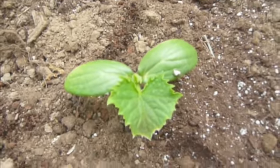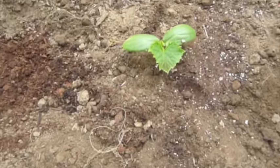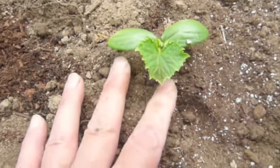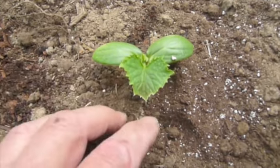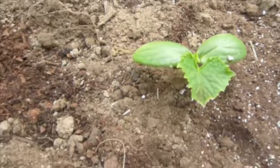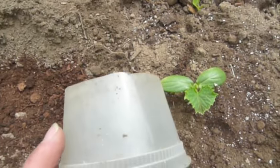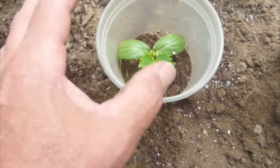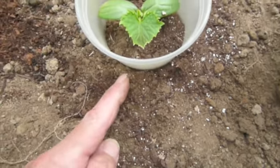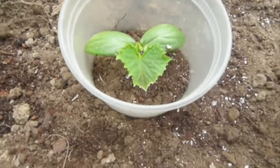I personally have trouble with cutworms. A cutworm will come here and tomorrow morning I'll come out and find this cut off from the stem, lying there dead — it's happened to me too many times. I finally got smart and I'm using these collars cut from a plastic pint container — I cut off the bottom and put it around the plant, sticking it in just a little ways so cutworms can't come in and enjoy the cucumbers while I'm sleeping.